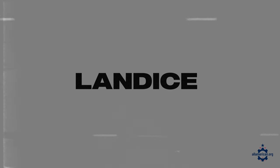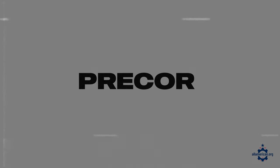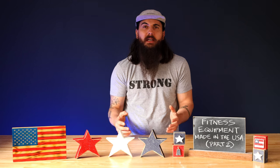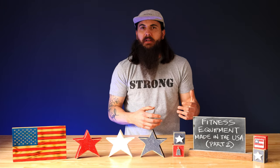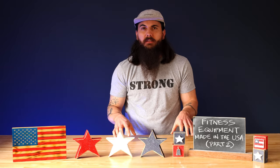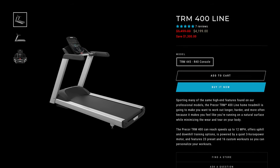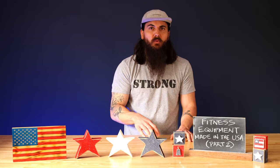Landis is also another good option. They're based in Randolph, New Jersey and have some great treadmills that are assembled there. Precor is another decent option — they are obviously a huge well-known brand in the treadmill industry, specifically more focused on commercial treadmills you might find in a big gym or an apartment building. They have a few models that are assembled here. Specifically look for their 400, 600, and 800 series models which are assembled in the U.S. Their 200 models and some other ones are not.